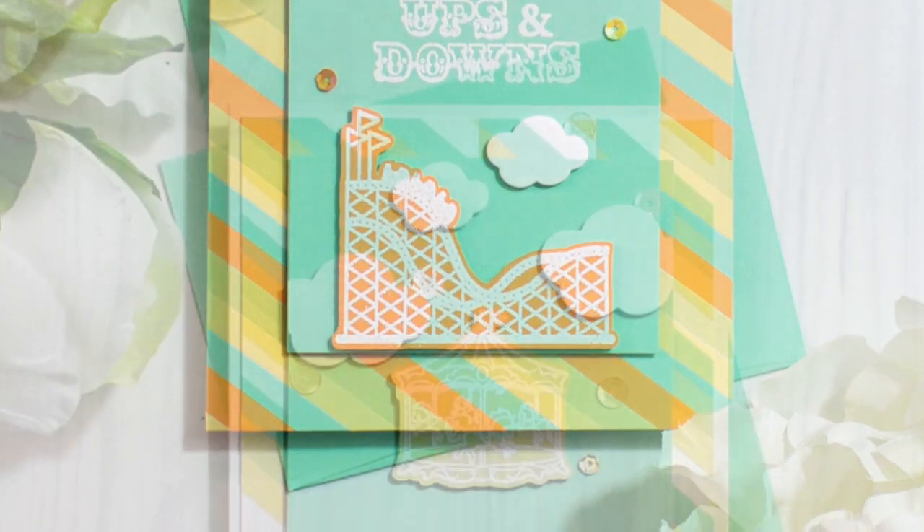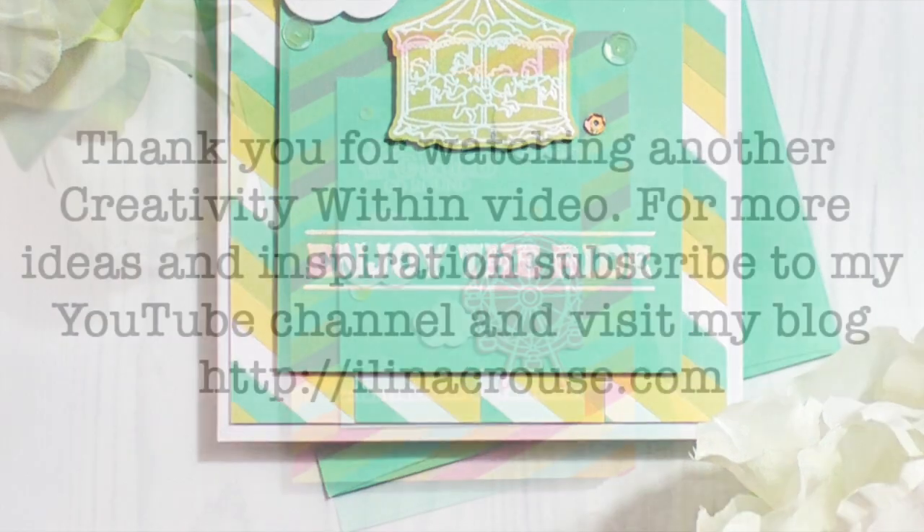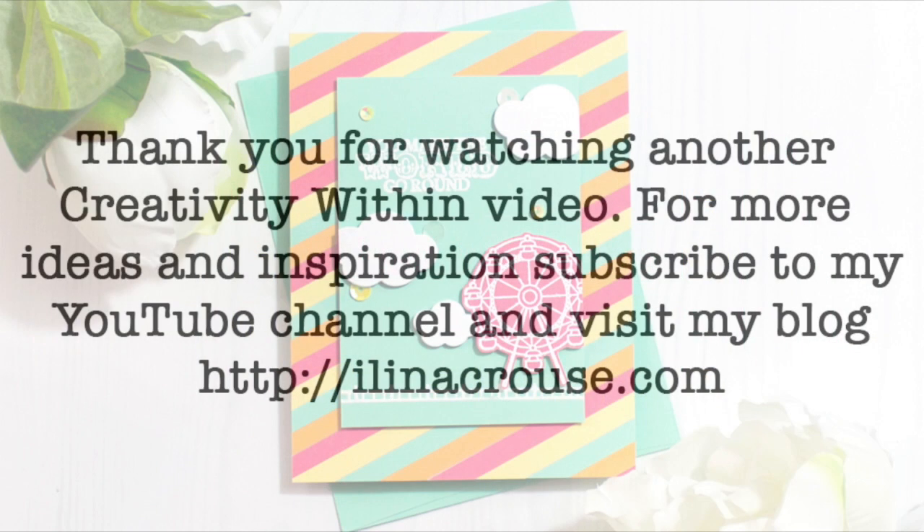Thanks for joining me today in this card making video. Don't forget to subscribe to my YouTube channel, and visit and subscribe to my blog as well. Thanks for watching and see you soon in another video. Bye!